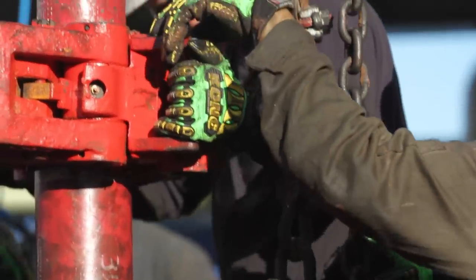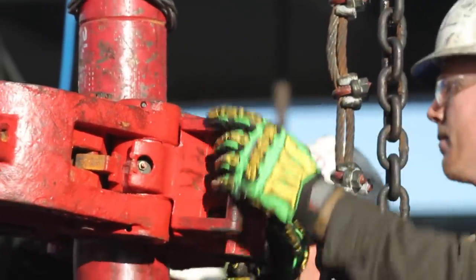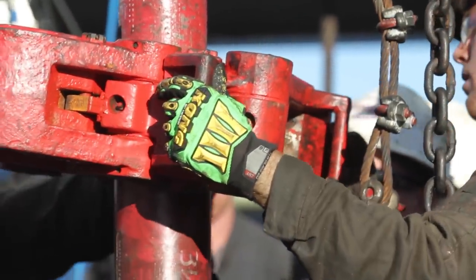The Cut Resistant Glove is the newest glove in the Kong family. We wanted to develop a glove with a high level of cut resistance, but it had to maintain all the impact protection, dexterity, grip, and comfort of the original Kong.